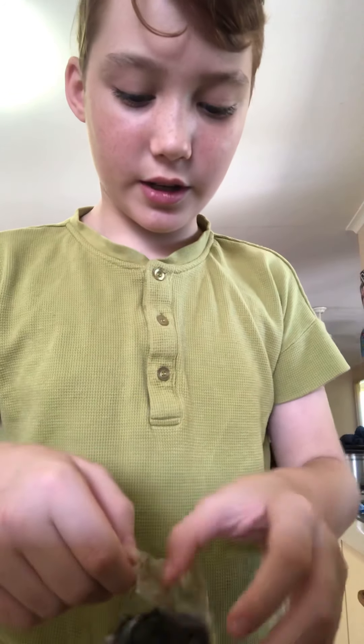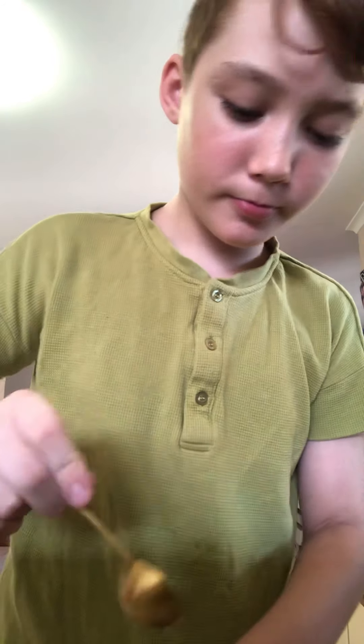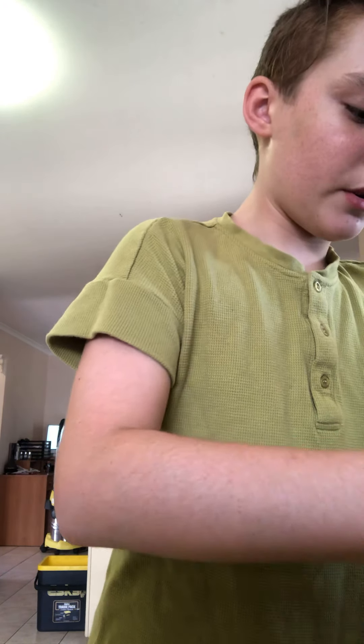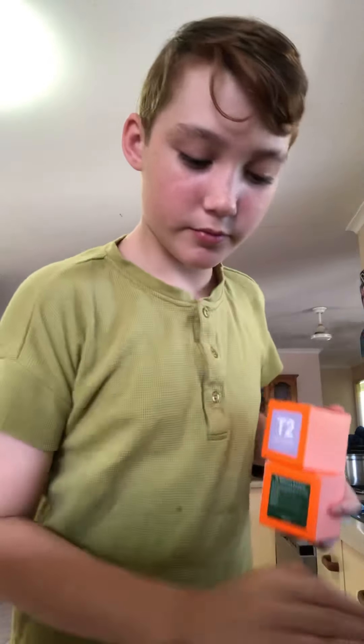Then we're gonna put our one scoop of tea in. That should be enough. Okay, I'm gonna put it back in the box, close it up, and make sure it doesn't spill. Got it.